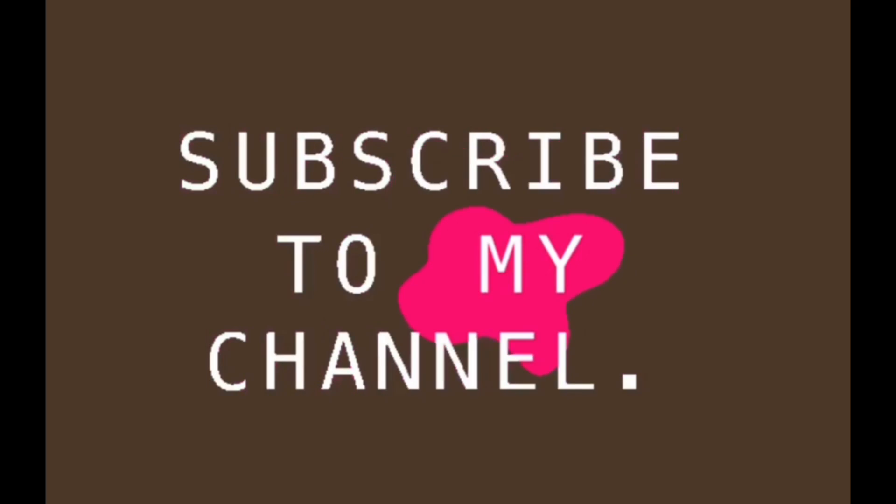Thank you all for tuning in. Y'all have a beautiful and blessed day today, and I'll see you on the next video. Thank you.